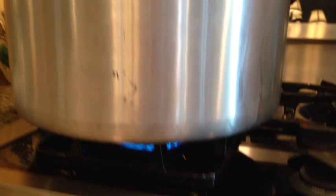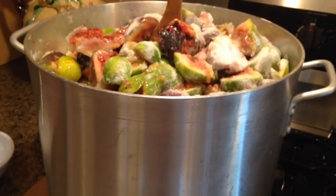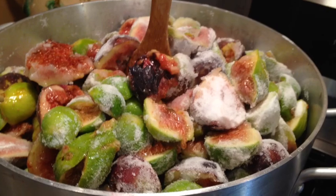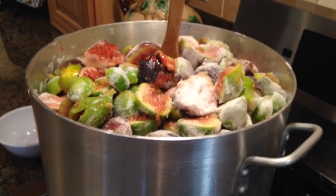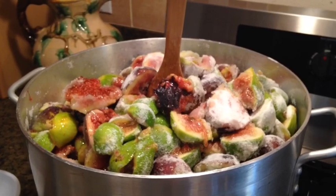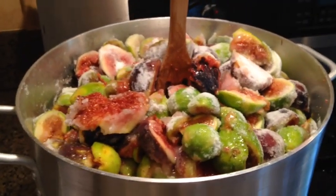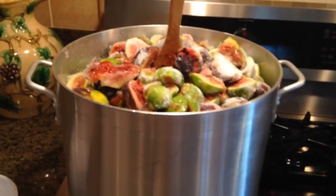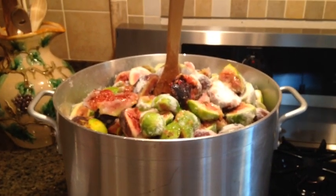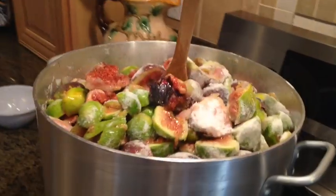I'm cooking a really large batch, but if you are trying to make jam for the first time, I would suggest that you start with a small batch. With a batch as big as mine, I will be cooking jam for a while today. If you're a beginner, I don't want you stuck in a kitchen making jam for hours. So start with a small batch, approximately about seven pounds of figs.